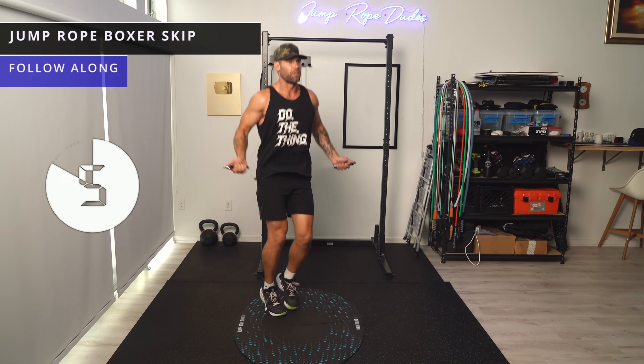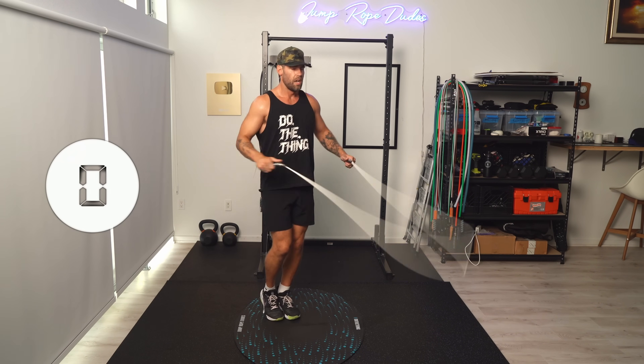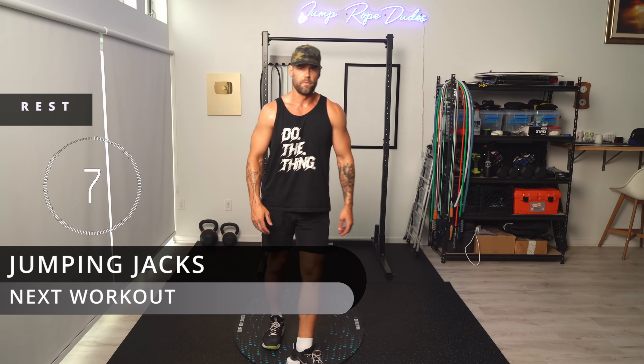Or use that stress to just go even harder, because I guarantee you you're going to feel good after it. Let's hit some jumping jacks.